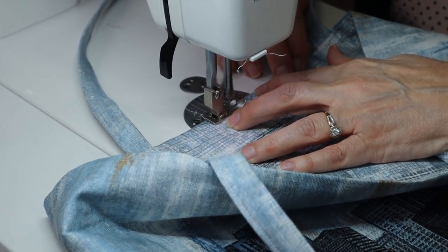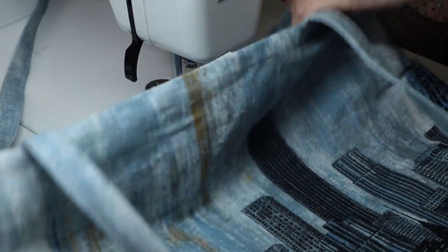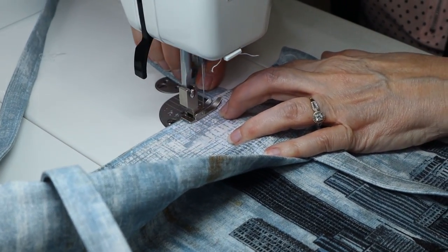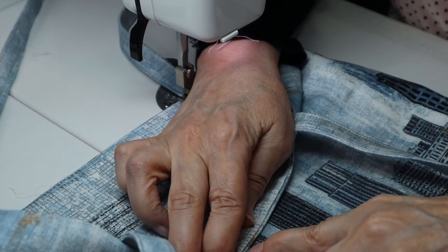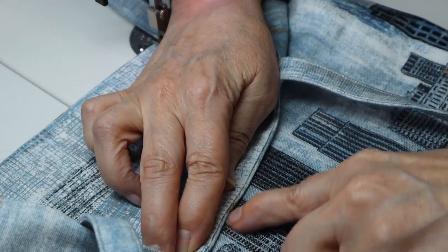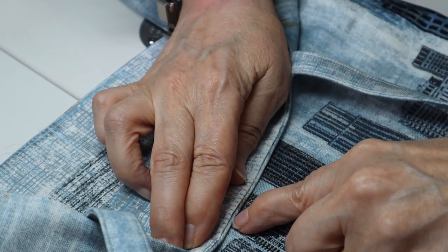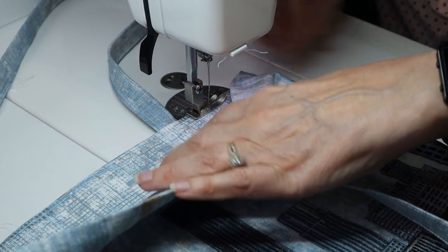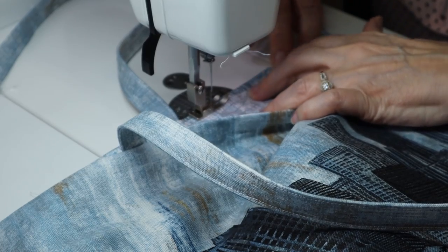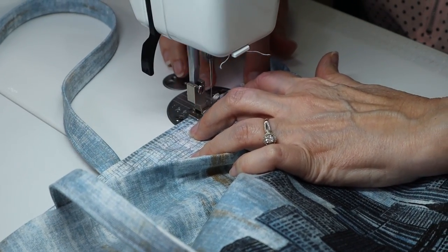Now I'm just going to go around and topstitch around the top of the bag. I'm actually following the top of the public side of the bag — going along this complete outer edge so that it looks good from the other side. It's going to look kind of strange from the inside as if you're not doing your topstitching correctly, but from the other side it's going to look perfect.